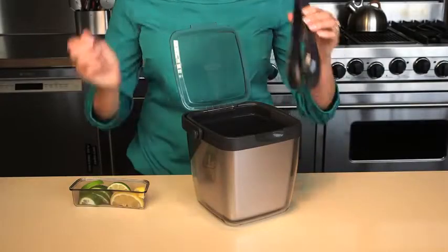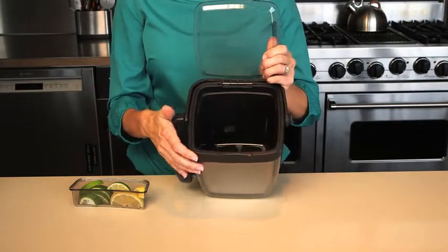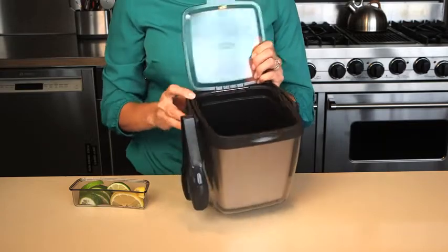The set includes nylon tongs that hang conveniently from either side of the bucket. The meltwater reservoir keeps meltwater away from cubes so you have longer lasting ice.